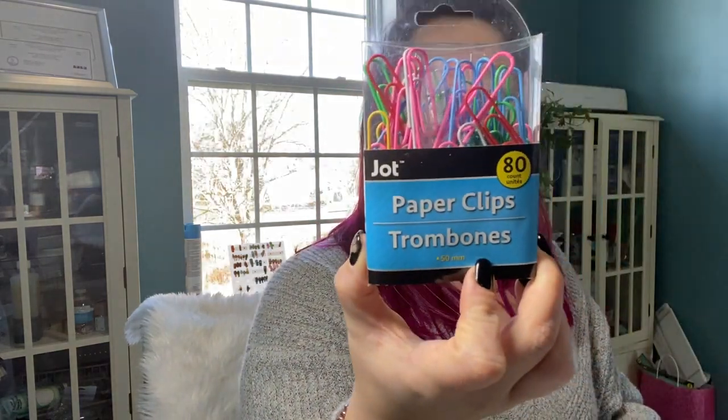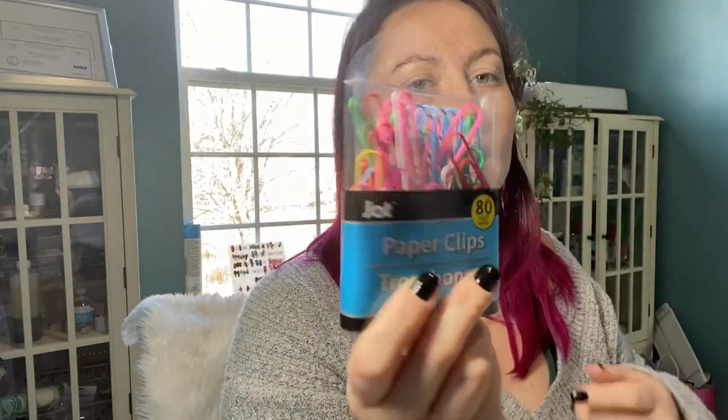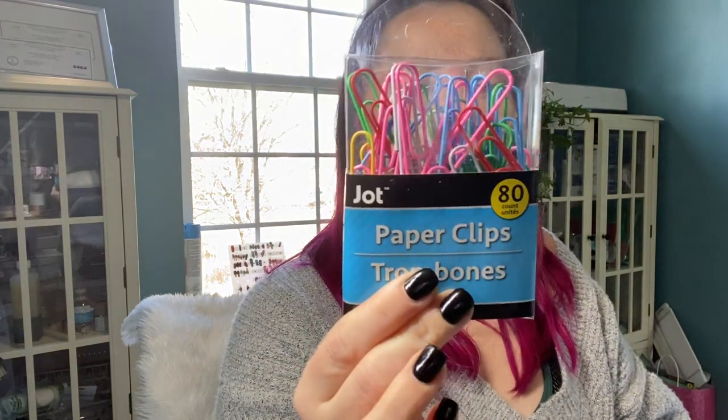I grabbed these jumbo paper clips in the fun colors. I actually got these for my planner to be able to quickly go to the page I need — like the month. Because my planner is monthly, it's one large month calendar. So I grabbed some large paper clips for that.